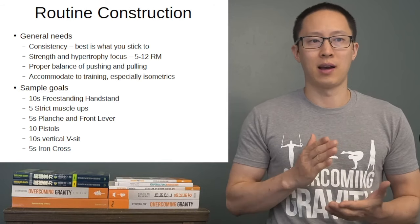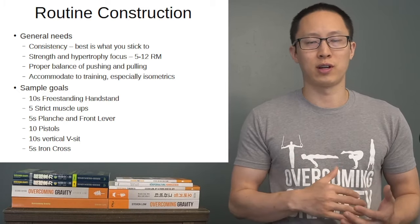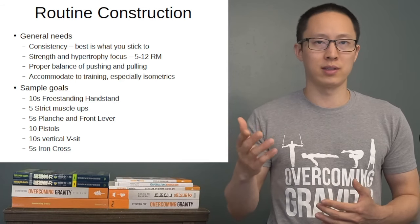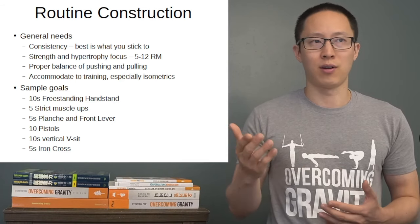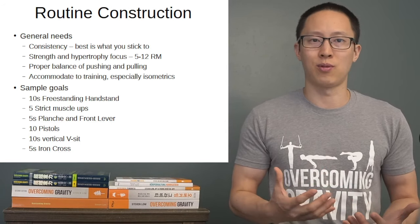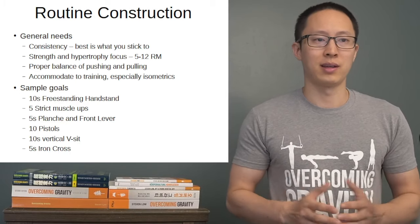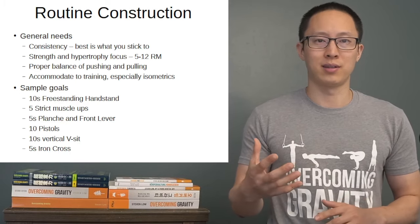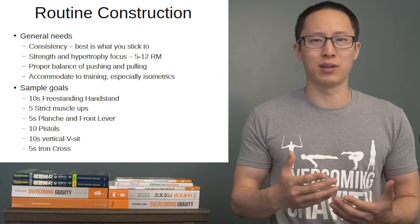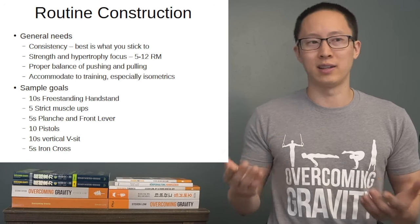We want to maintain proper balance with pushing and pulling. This is especially true if you're coming into bodyweight training from other resistance training. If you're already out of the untrained phase, bodyweight exercises can put more stress on the connective tissues than typical weight training. So balancing pushing and pulling, especially if you're working more beach muscles, is a good idea to understand in this phase.